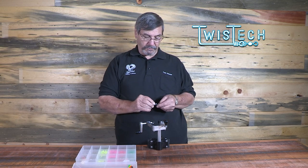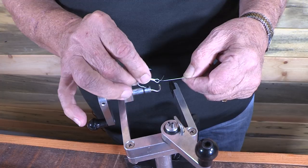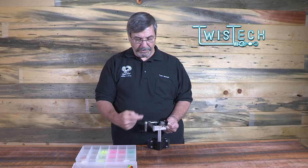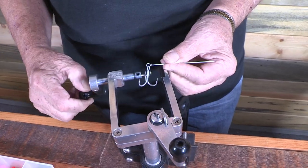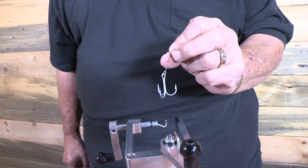You'll have an on-center loop to begin with. At this point you can put a hook on, or a swivel, or anything else that you want to do. Lay that into what we call the Twist-Tec hook and into this forming die, and you simply, with a little pressure to the left, wind that up until it's all used up — and there's your hook on the wire.